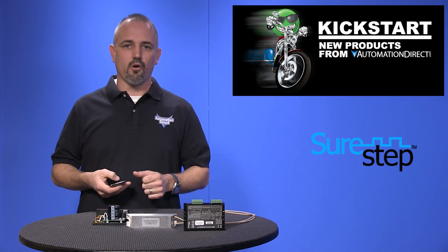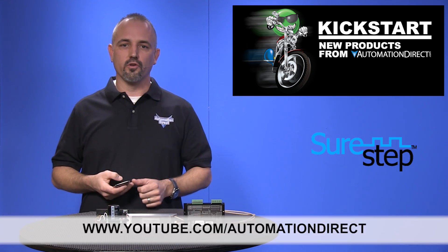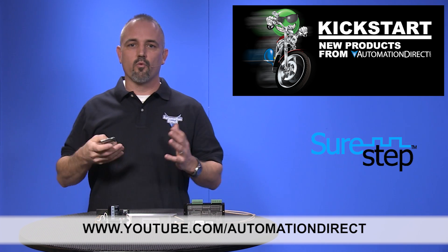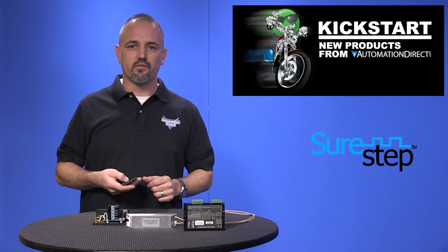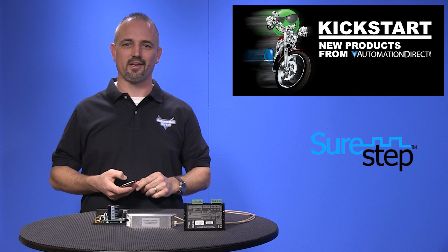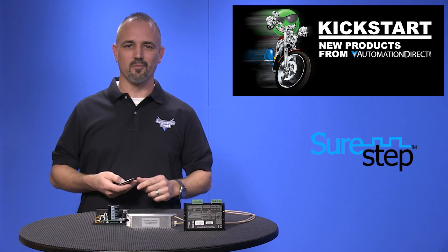Check back with us often on AutomationDirect's website or on youtube.com/automationdirect for more Kickstart videos. If you are watching with us today on YouTube, please let us know what you think about these SureStep products or how you plan to use them in your next application by dropping us a comment down below.